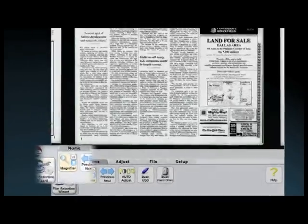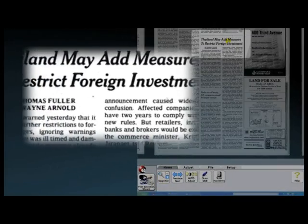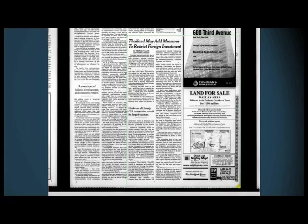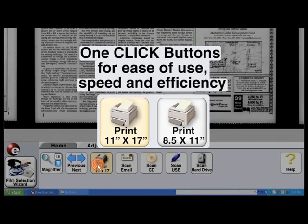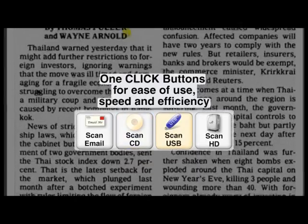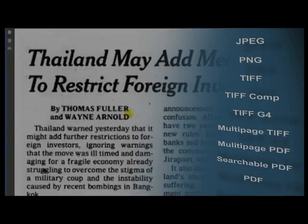The on-screen magnifier lets you inspect the smallest text and image detail by magnifying it up to 500%. You can edit the microfilm image while viewing it, allowing you to see the results you want. With a click of a button, your desired image can be printed, emailed, burned to CD, stored to USB, or saved to hard drive or any other media.